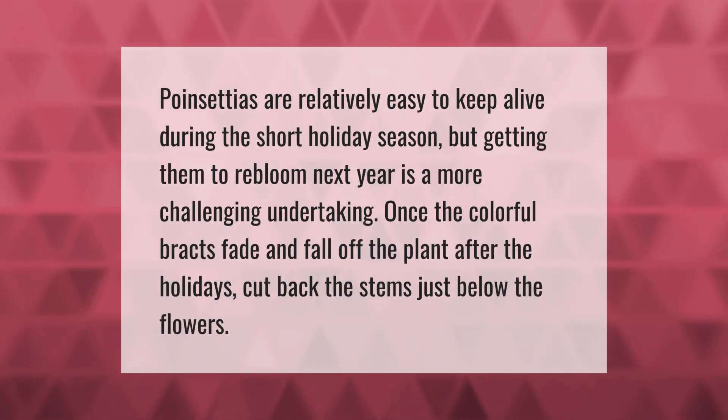Poinsettias are relatively easy to keep alive during the short holiday season, but getting them to re-bloom next year is a more challenging undertaking. Once the colorful bracts fade and fall off the plant after the holidays, cut back the stems just below the flowers.